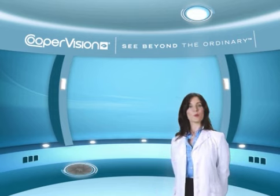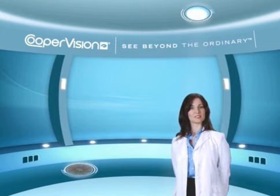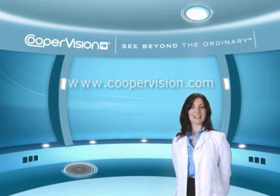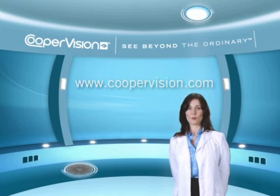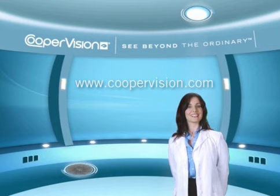To learn more about proper insertion, removal and cleaning of your contact lenses, ask your eye care practitioner. Also, visit us online at coopervision.com for more information on the different vision conditions and contact lenses that can help correct them.